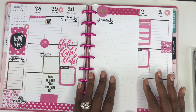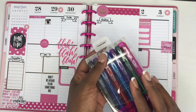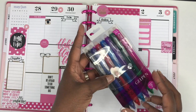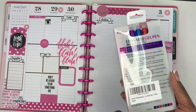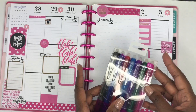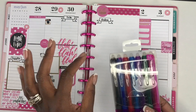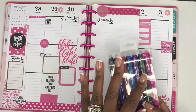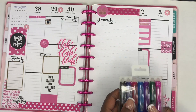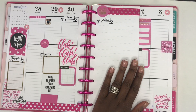Today's video is going to be a little bit different — it's going to be an after-the-pen spread. I already have my week planned out and I'm going to be using these pens that I received from Parku. They are erasable gel pens and I was really excited to try this product out because I have never used erasable pens, so I definitely wanted to see how they write and how they erase.